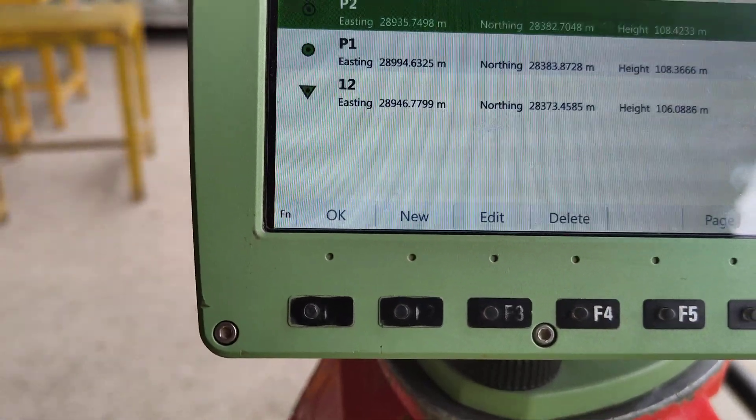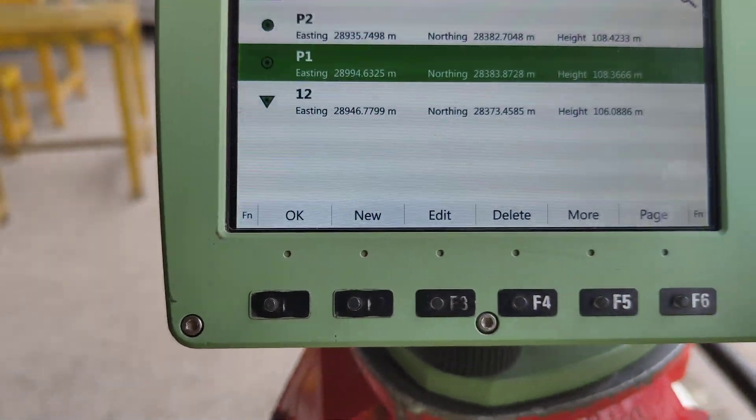After, how many points have inside? P1, P2, P2.5. We will select P1.